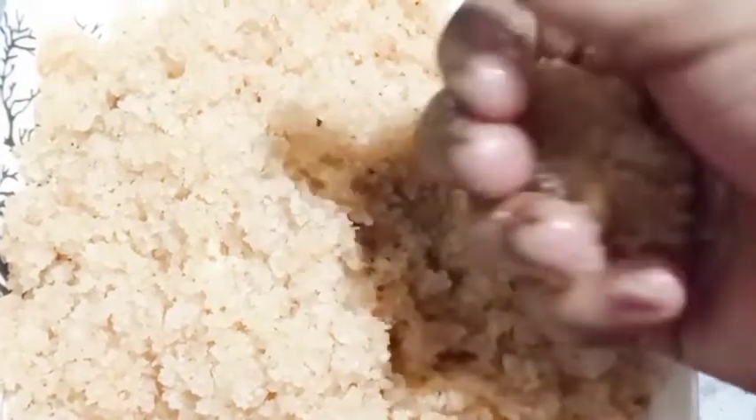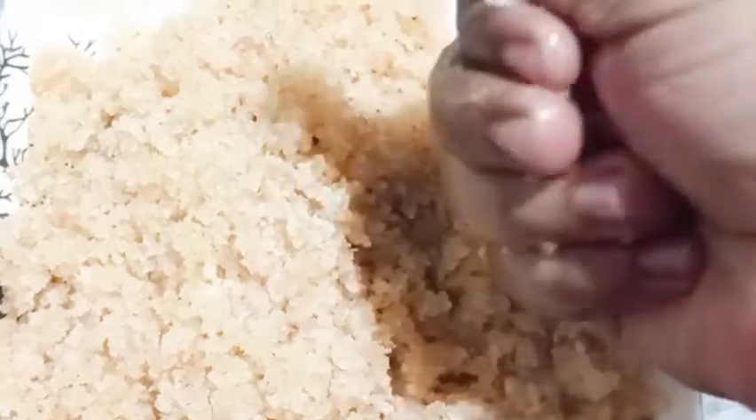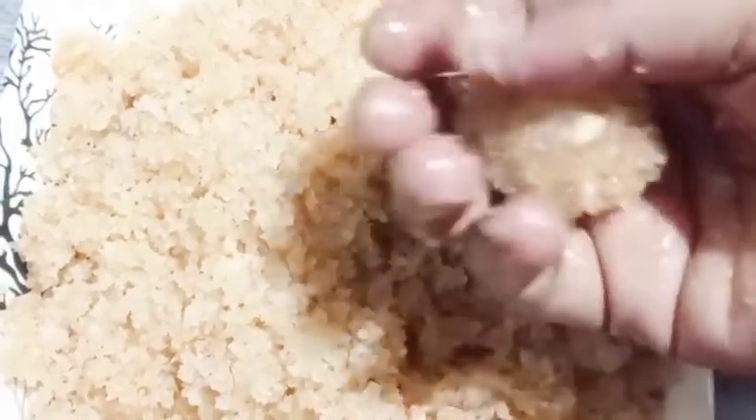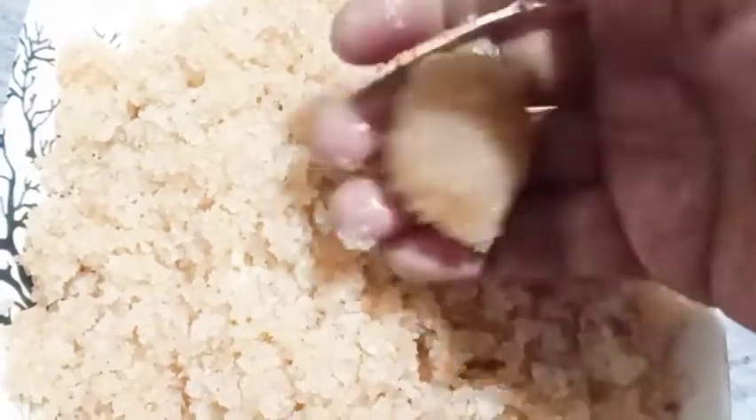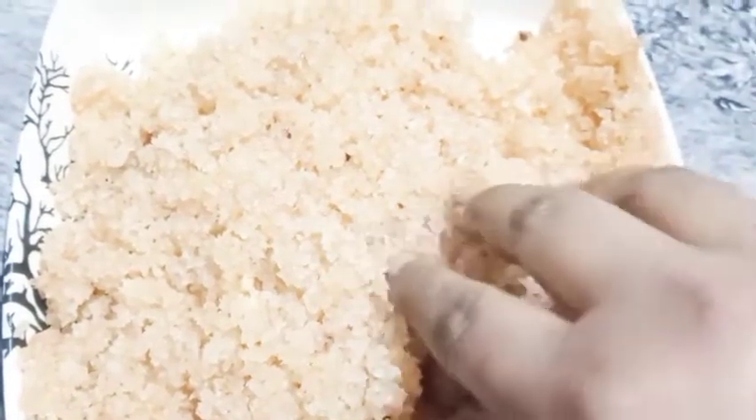This is a very good place. This one is nice and nice because this is a very good place. These are great. These are not the best.